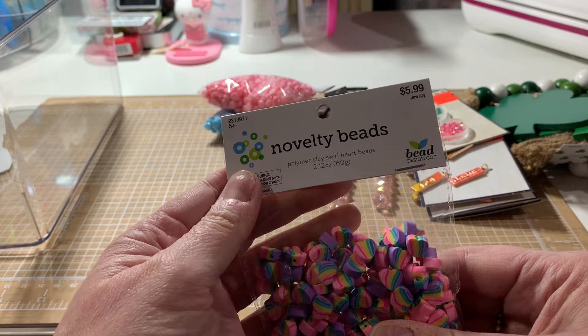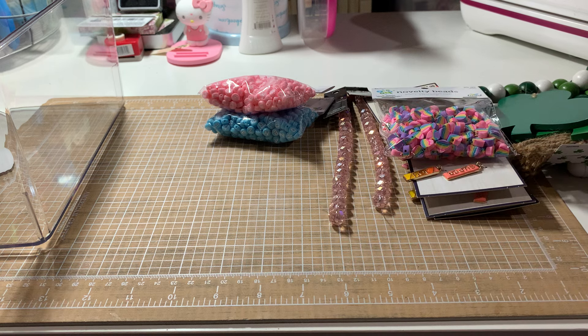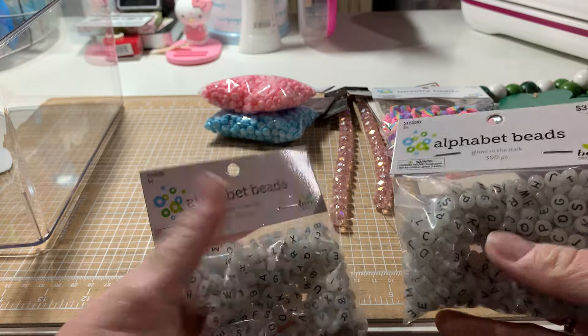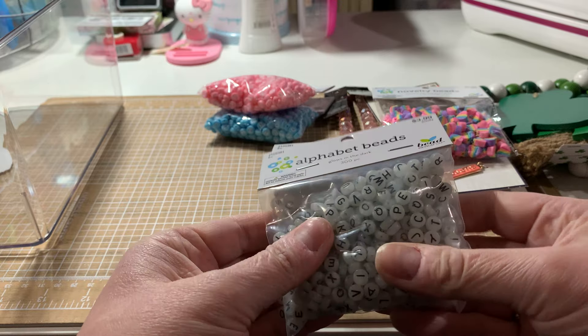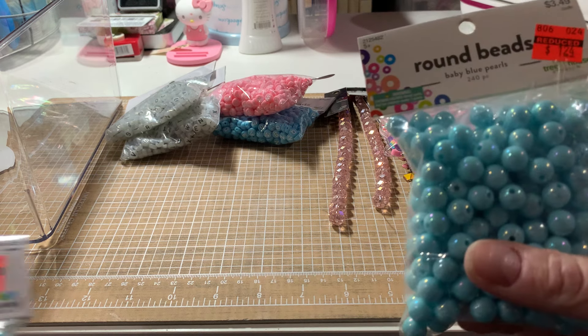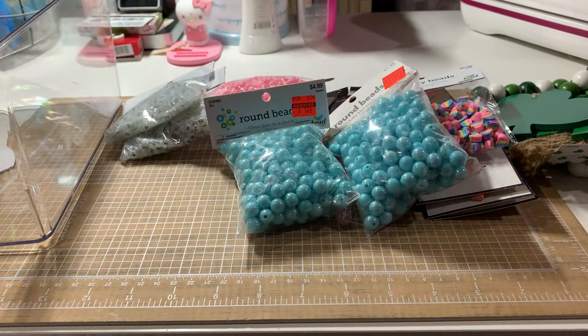I found two of these alphas that I liked because they glow in the dark — supposedly. I bought two of them. You get 300 in each. I don't know if they've been in the light, but I thought those might be cute for Halloween for the kids to make something with. I also found these two beads on clearance — I might already have these, but I bought them again since I'm not sure.